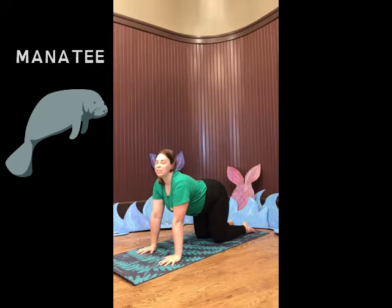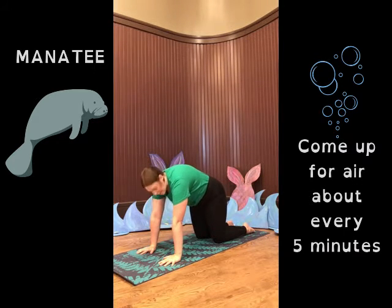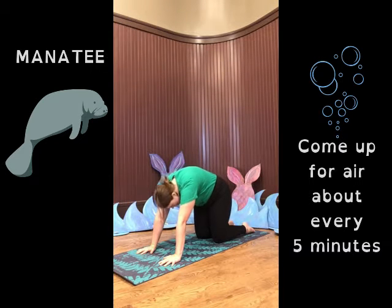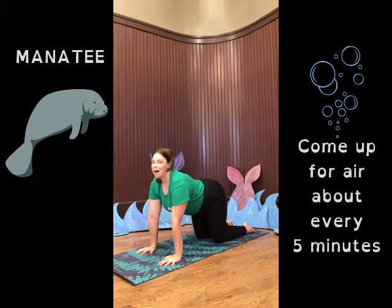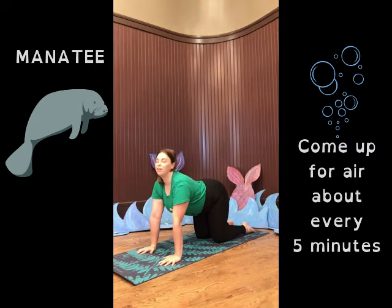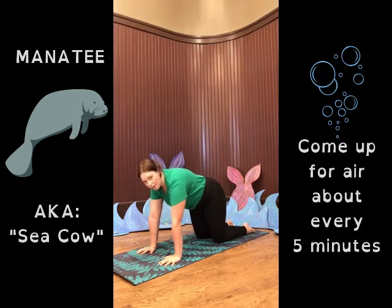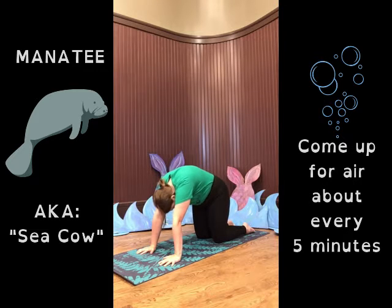Manatees are really cool sea mammals that come up about every five minutes or so to take a deep breath of air. So we're coming up and then we're diving back down. Manatees come up and dive back down. Now if you've ever done yoga before, you might know this as cat-cow pose. Fun fact about manatees — sometimes they're called sea cows. So go ahead and keep going with me a few more times. Breathe in when you come up and bring your belly down toward the mat, and then curl up and exhale.